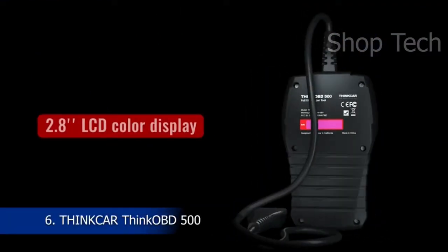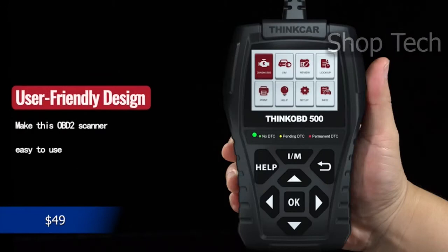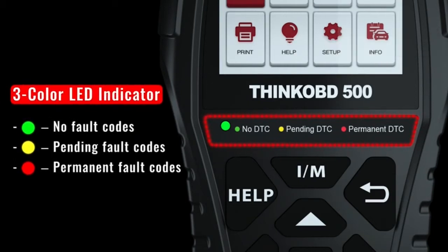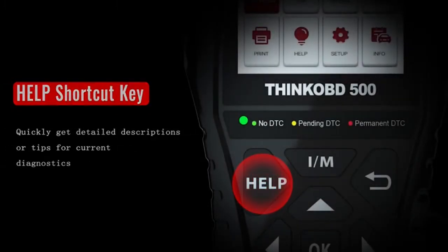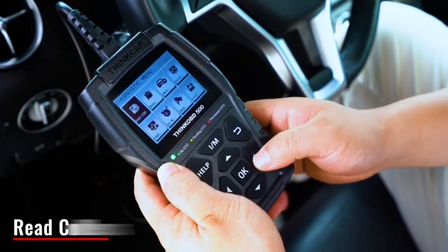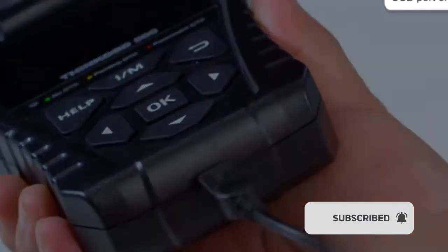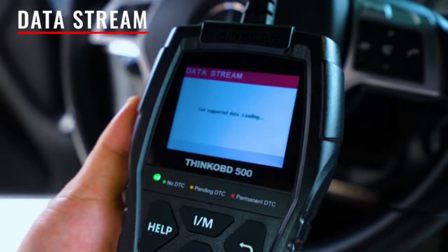The Thinkab 500 OBD2 scanner is an improved version of the Thinkab 100. It can quickly scan and clear trouble codes, and even a novice can use this unit to read the error code, saving money and time. There is no need to install a mobile app or program, and there is no need to charge. It has a lengthy cable composed of an extremely thick flexible insulator. The Thinkab 500 has the full 10 modes of OBD2 operations, DTC lookup, and a 2.8-inch LCD color display. It enables do-it-yourselfers and mechanics to perform smog tests and troubleshoot basic engine and emission-related issues.